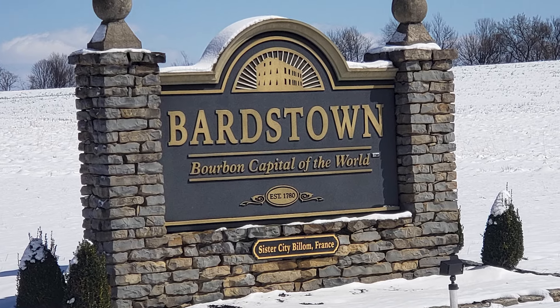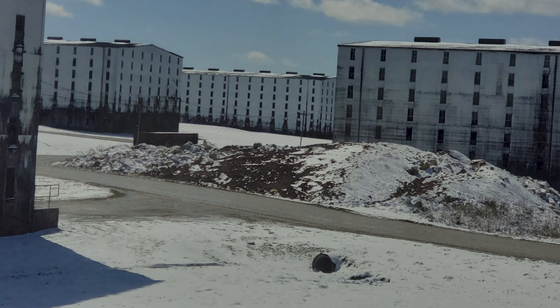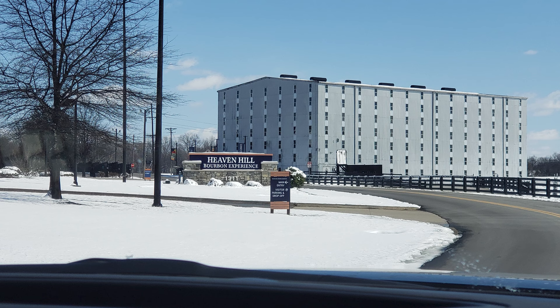It's part of the official Kentucky Bourbon Trail, and it's a stop I'd definitely label a must-see. Be warned, though — if you want to do a tour or a tasting experience, you'll need to book ahead. Unfortunately, since our trip was last minute, we did not, but the experience we had was awesome just the same. Driving into the campus, I was just in awe at the number of rickhouses and the size of them. It was a sight to behold.